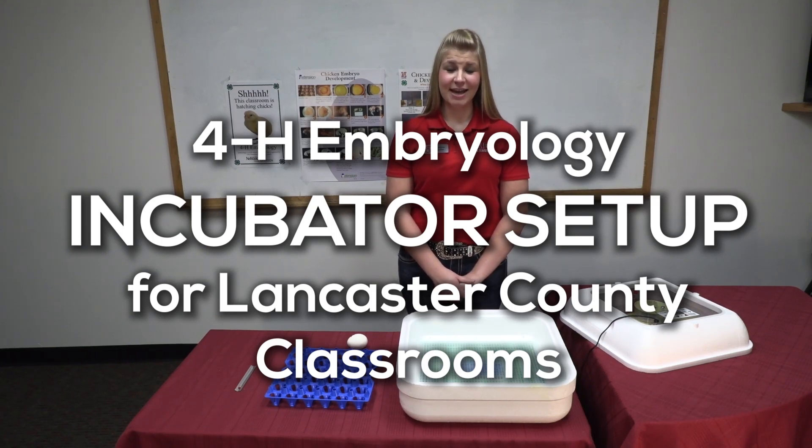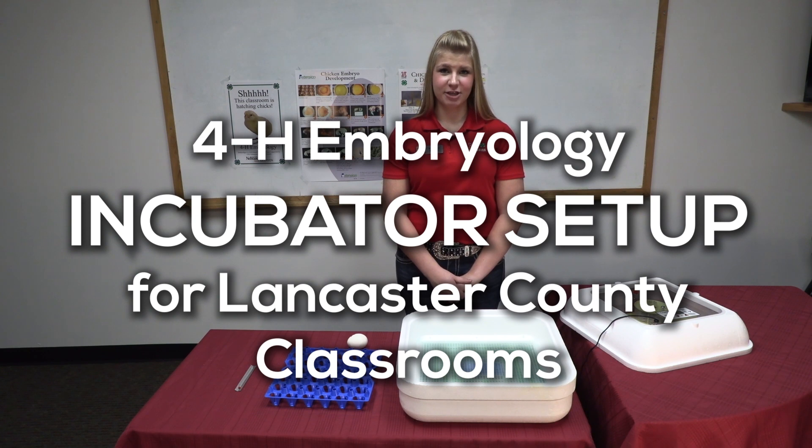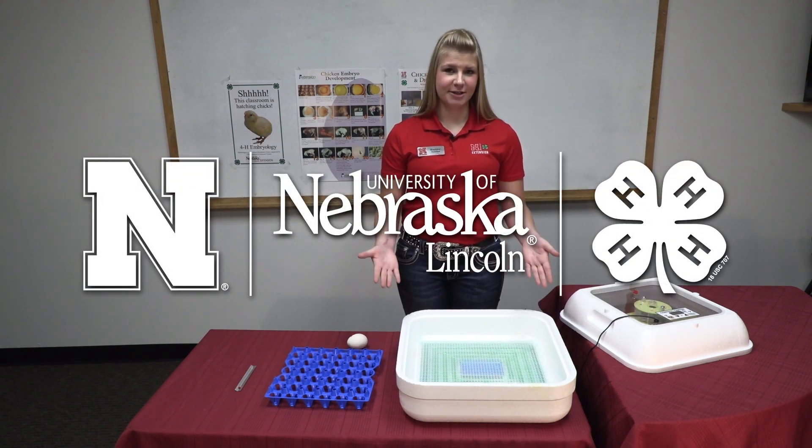Hello, my name is Sheridan Spotek and I'm with Nebraska Extension in Lancaster County. Today we will go through the steps of incubator setup.